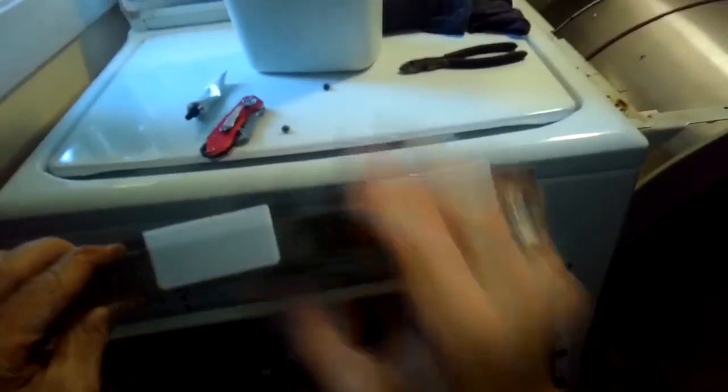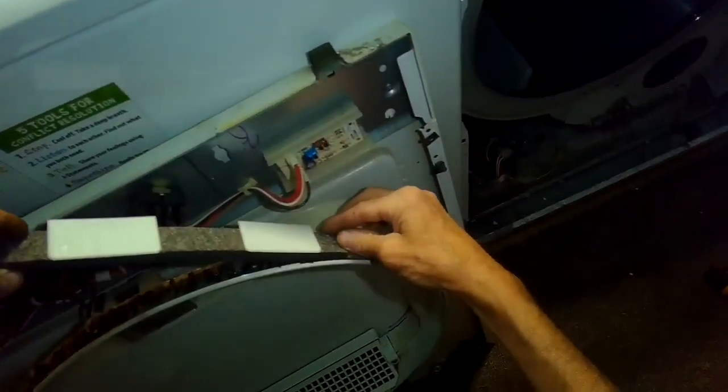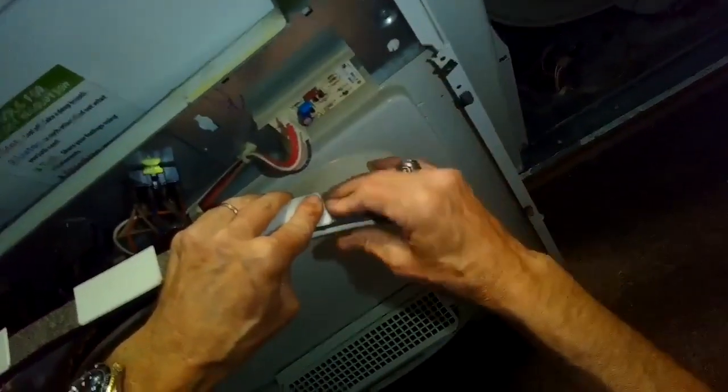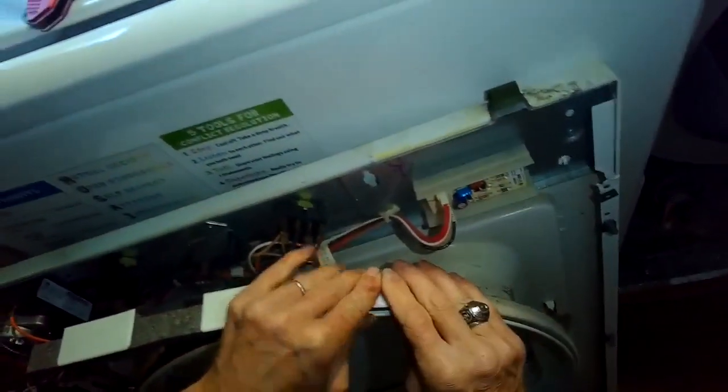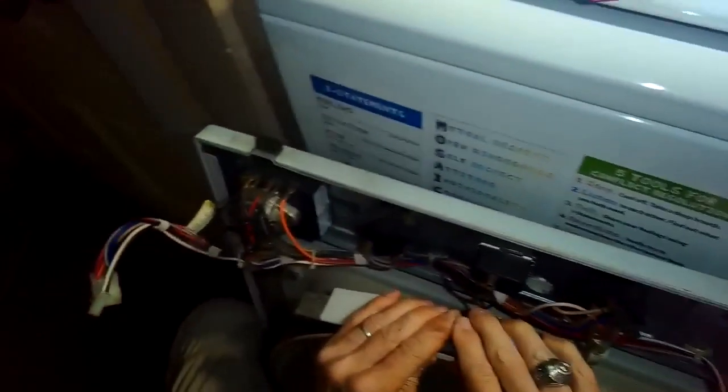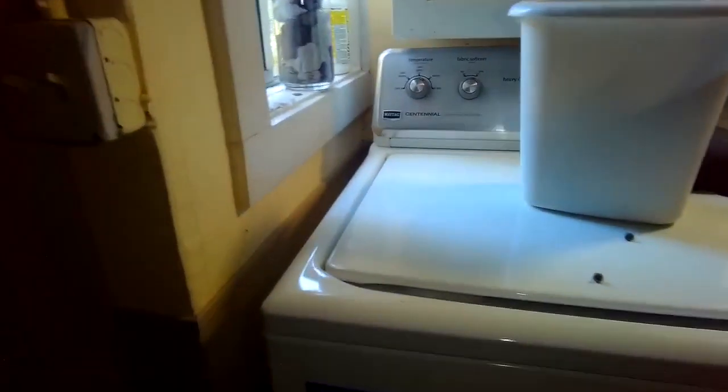To put the new bearing on, make sure the long end of the glides is pointing away from you, toward the very front of the dryer, and the short part of the glides points toward the back of the dryer. Push the front bearing into position and hold it down — especially on the two ends and the middle — for four or five minutes to make sure it's really locked in. The contact cement should have a good strong bond if you've let it dry on both surfaces for 10 to 15 minutes.